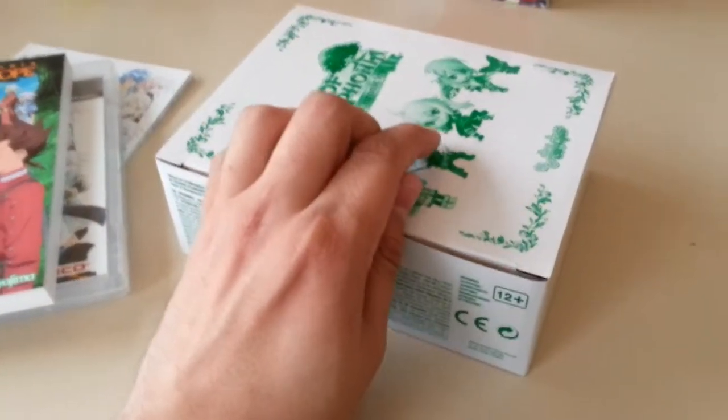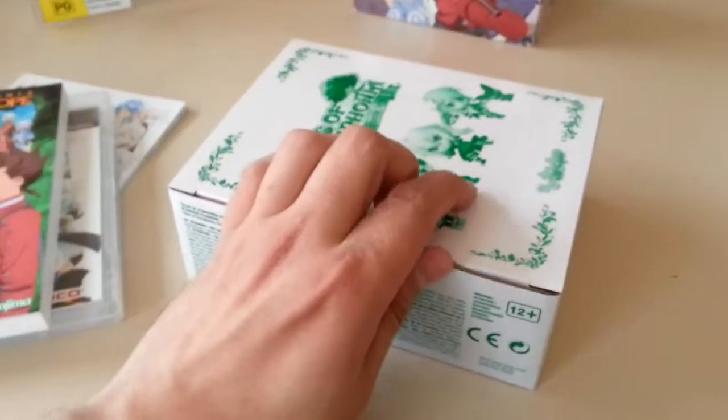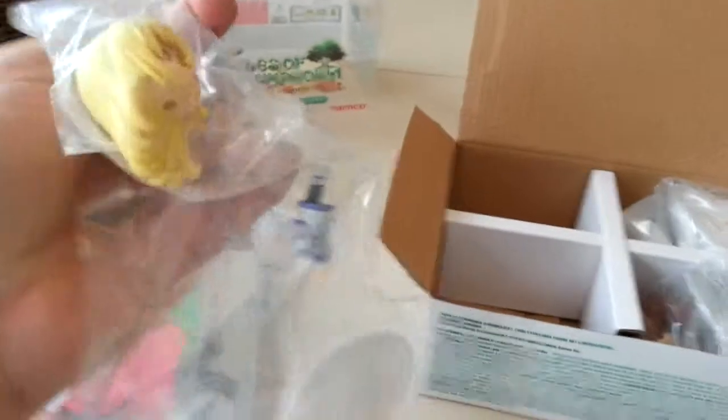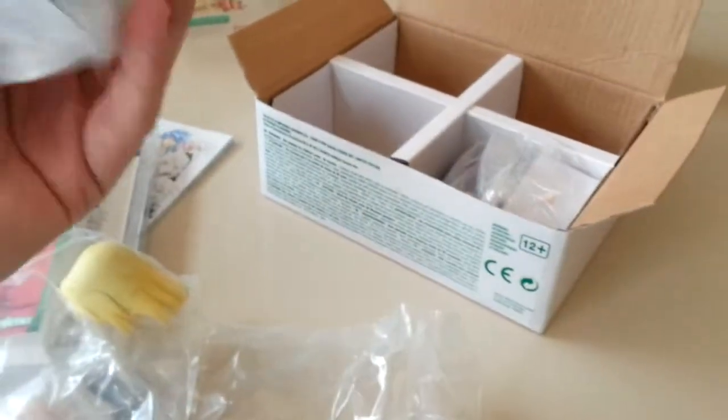So let's open this up. You do in fact need something sharp to do it, or just your fingers. So they all come in like this. It's not as much assembly as I initially thought. You've got the head, the body itself, and there is a separate piece as well. There's not much assembling that you need to do, which is always nice. So we've got this one as well, and there's another piece — okay, so they've done that. Let me just take the last one off.